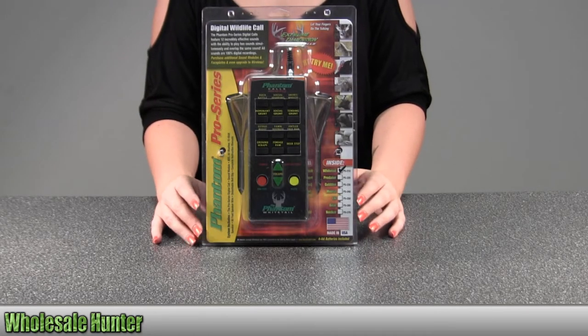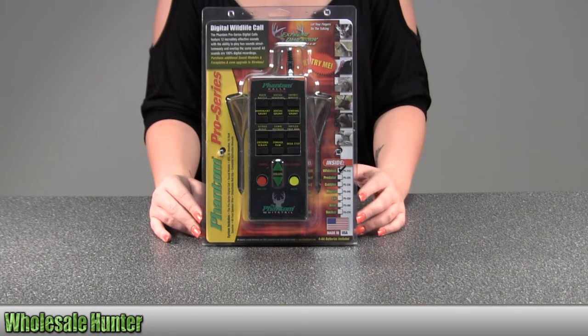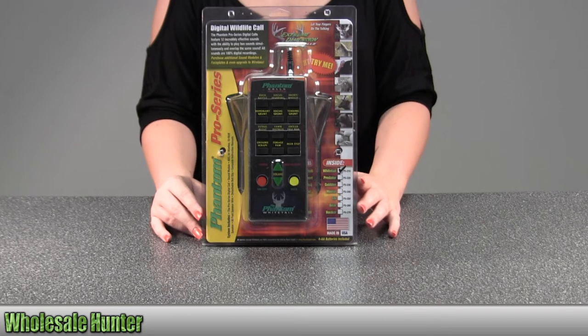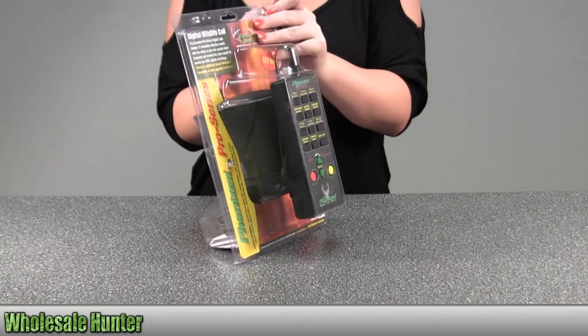Hello, this is an unboxing video. The manufacturer number is ED-PS-210. It's made by Extreme Dimension. It's your digital wildlife call. I'm going to take it out here so you can get a closer look at it.